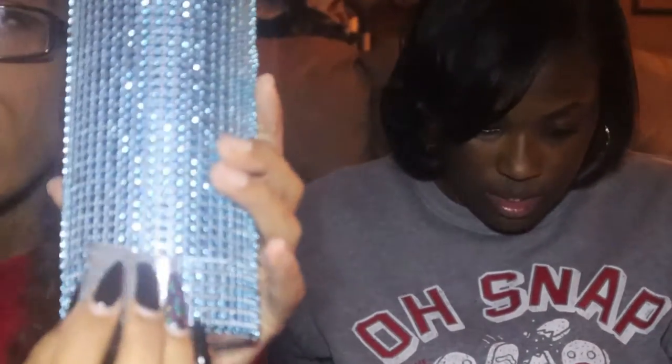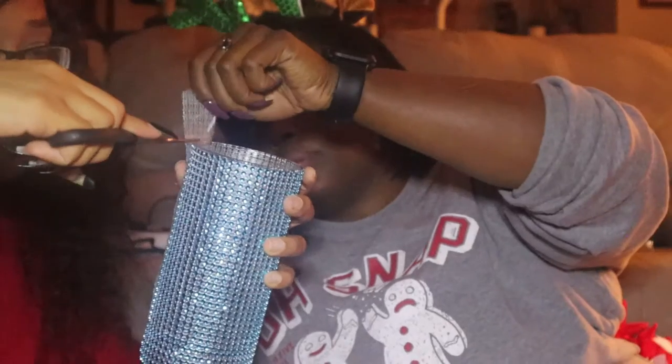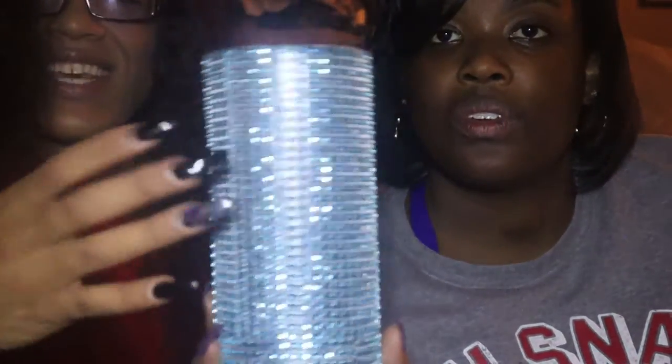We wrapped the bling around the bottom and there's a little bit left over, so we're just going to close it and cut off the excess. We got that all nice and flat — she's got it on — and once again we're just going to cut off the excess. We cut off the top here too, and this would be great if you want to decorate your room. Get the color you want — it is completed, it's cute and it's blingy!